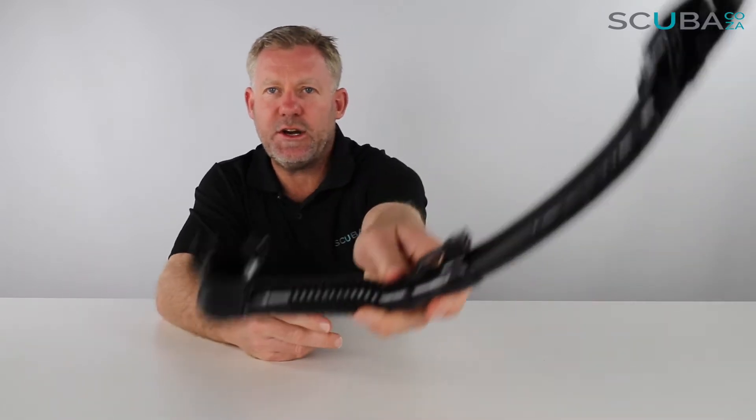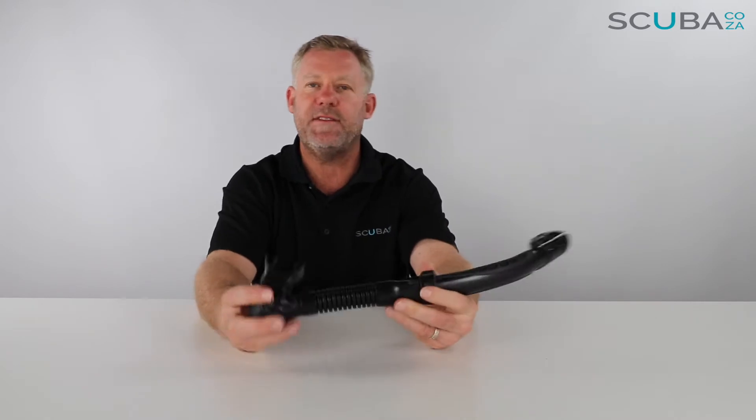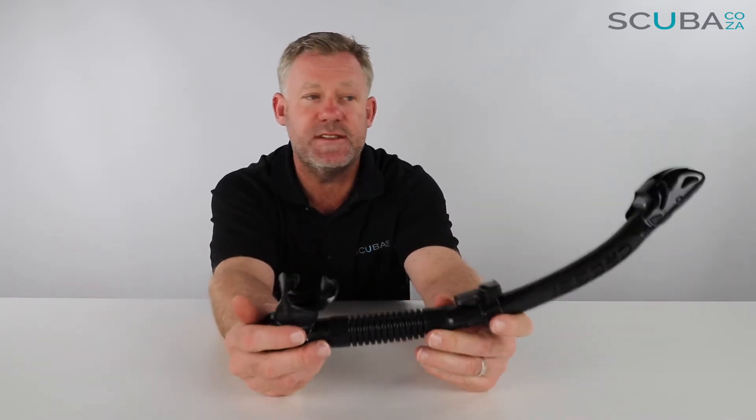Hey guys, you're with Kevin, your scuba professional, and today we're here to review the Cressi UltraDry snorkel — a super popular snorkel on our website. Let's dive in to check out all the features. We'll start at the top and work our way through to the bottom.